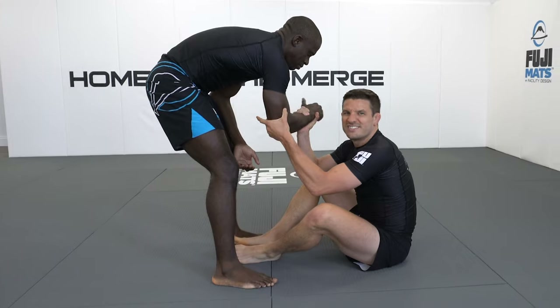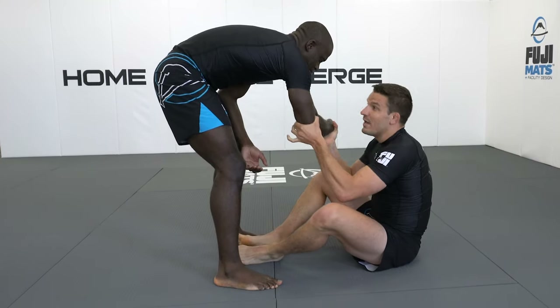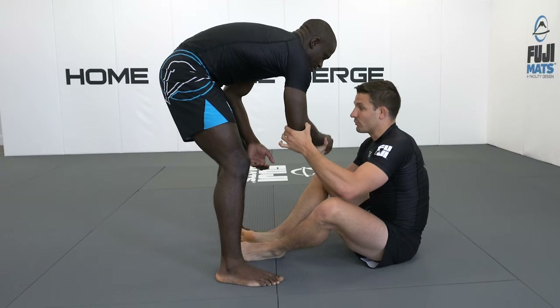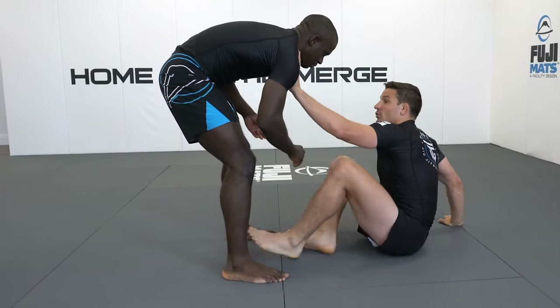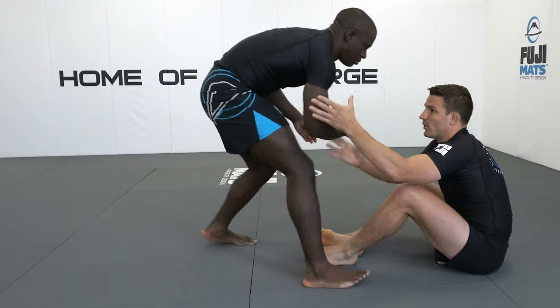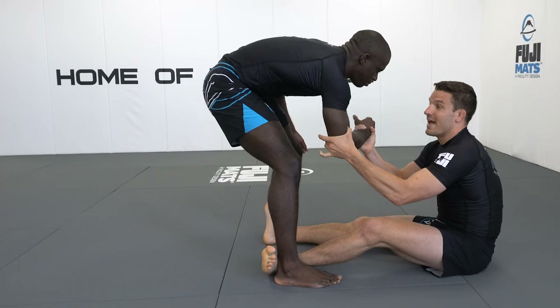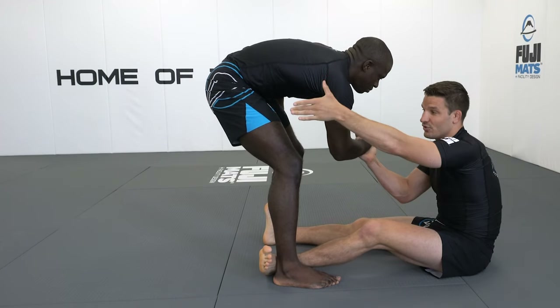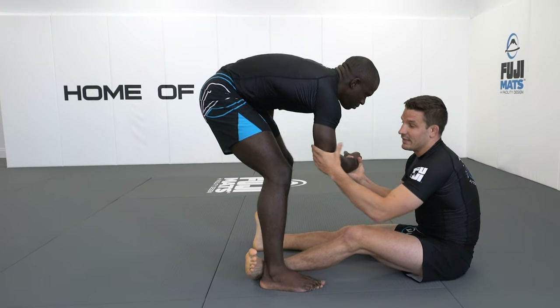What I like about DeAndre's approach — he had this two-on-one grip, which is different, you don't see this often. He had a quick two-on-one grip and utilized it as the push back. Rather than the thighs or the shoulders, he used his two-on-one. He actually quickly scooted back as his opponent came forward, locked up the two-on-one, feet went in, pushed back, and took it to get the sweep.